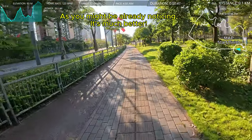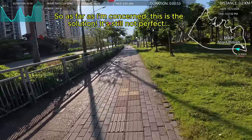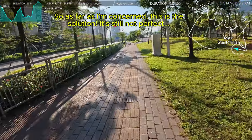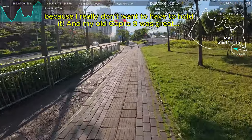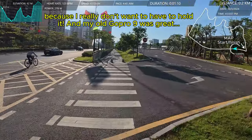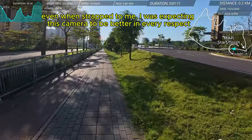So today I'm holding it with my hand on just a selfie stick — it's not a gimbal, it's the same selfie stick that comes with the Adventure Pack. I'll see if that makes a difference, because I know a lot of people who make running videos actually just do this anyway, even with GoPros.